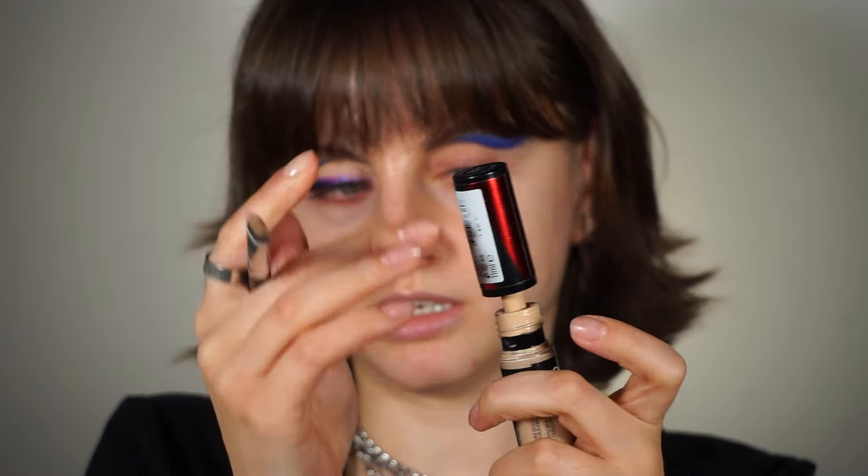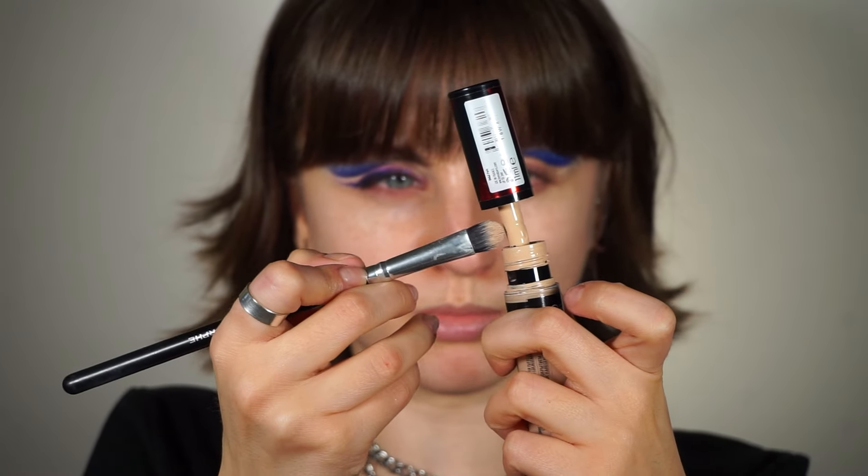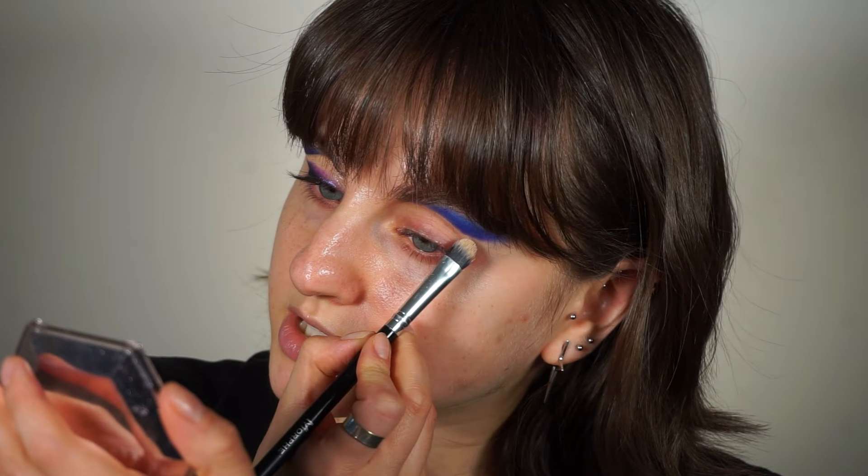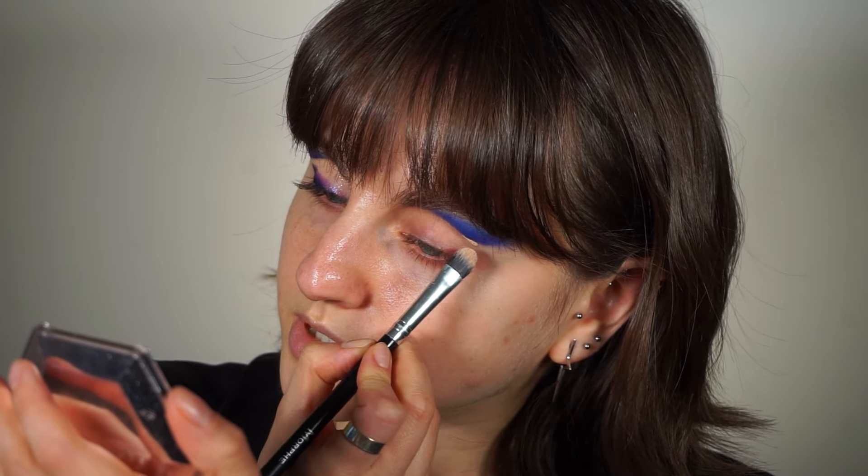Next, the usual cut crease technique. I'm going to pick up a concealer — the L'Oreal Infallible 24 Hour More Than Concealer — and a flat concealer brush from a Morphe brush set. I'm picking up just a tiny bit because it's very high coverage, so you don't need a lot. I'm going to use it to carve my shape.